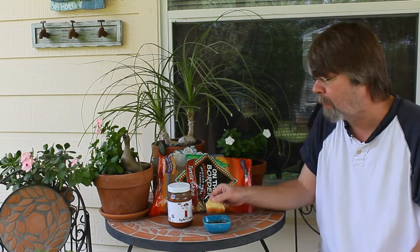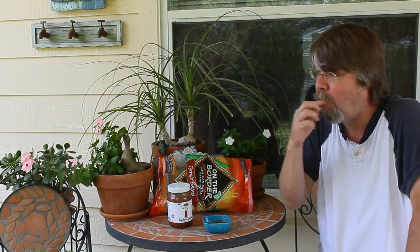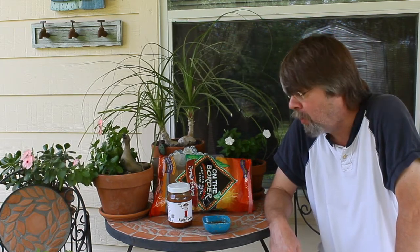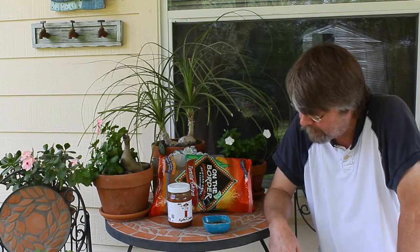But it's very tomatoey. About all it tastes is tomatoes and peppers. There's supposed to be onion in there, although it doesn't list them. I really can't taste the onion or the garlic. And there's no cilantro or lime juice at all. So it's kind of bland, to tell you the truth — aside from the heat, it really doesn't have a lot of flavor.